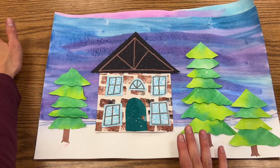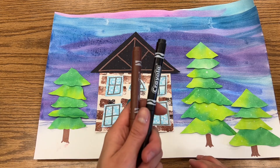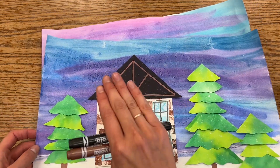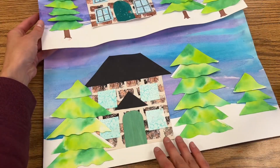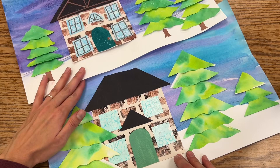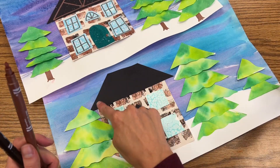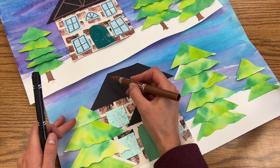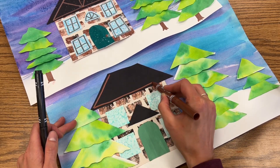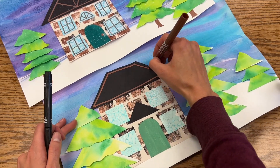Our last step today is just to add in a couple of small lines, some finishing touches, so we're gonna get to use some fun little metallic markers to do that. In the roof, you do not have to do this, but some kids like to give the look that there's like some wooden beams up at the top, so if you want to do that in your roof, whatever shape you have, whether it's a trapezoid or a triangle, you will draw kind of the same shape, just a little bit smaller with the brown marker.